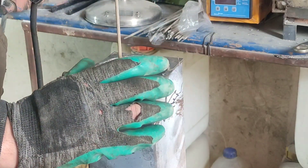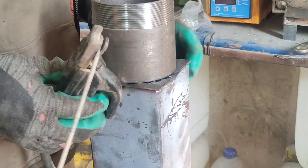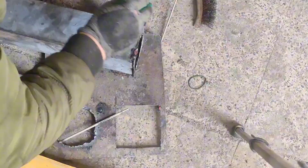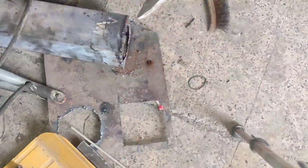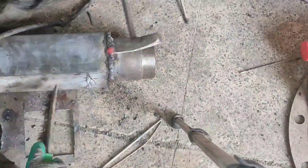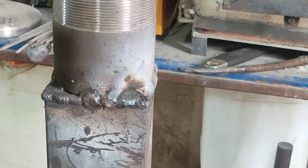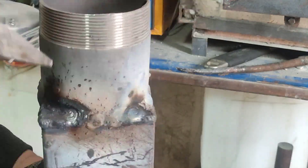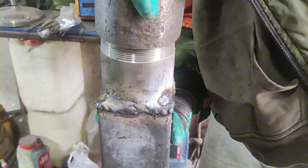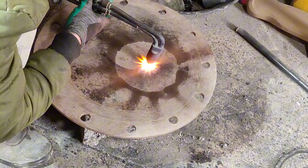Next it was time to build the fire chamber. Then I checked if the coupling tightened correctly and cut the lid to fit the coupling into it.